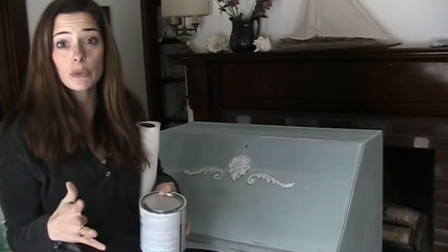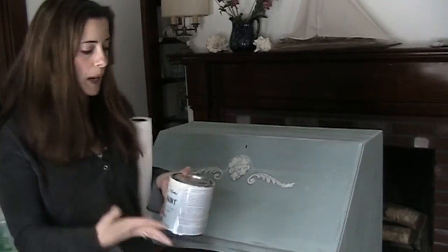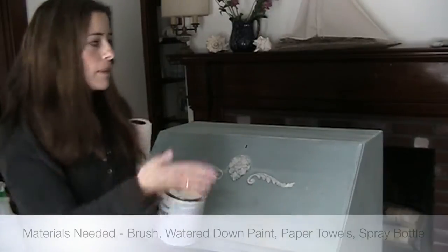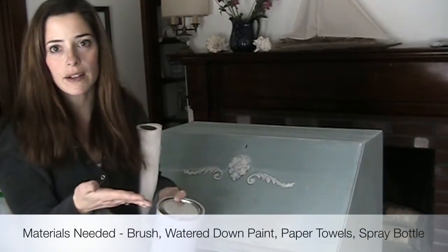If you've done too much — like if it looks too white on top of your color — then while it's still wet, take a wet paper towel and wipe it off, and it will go right back to the layer you just had.